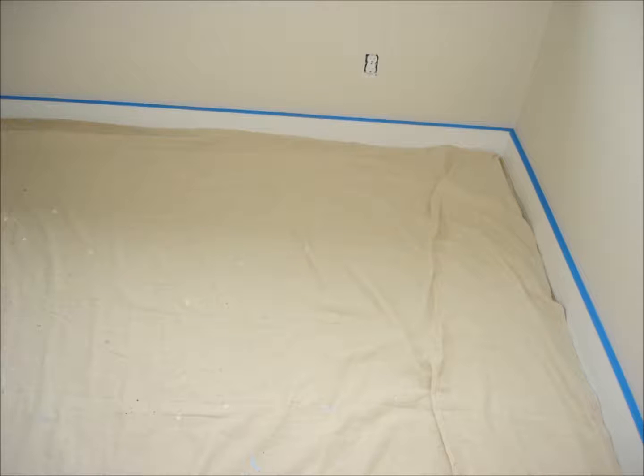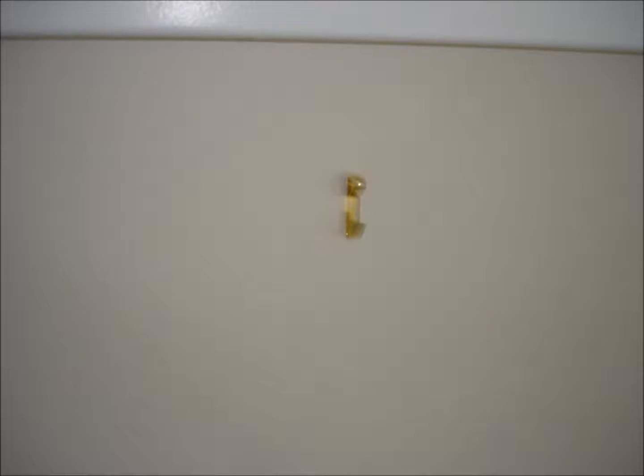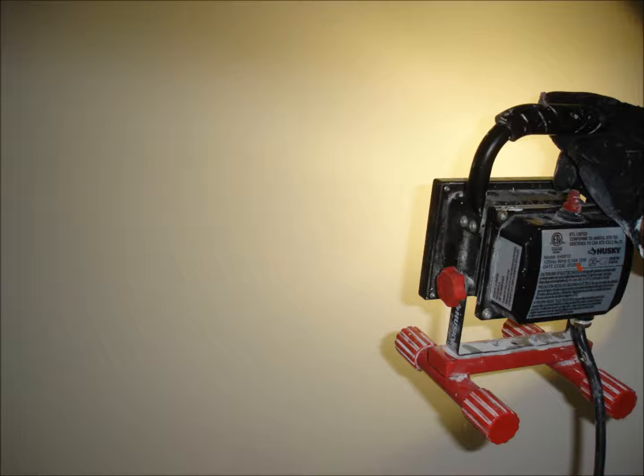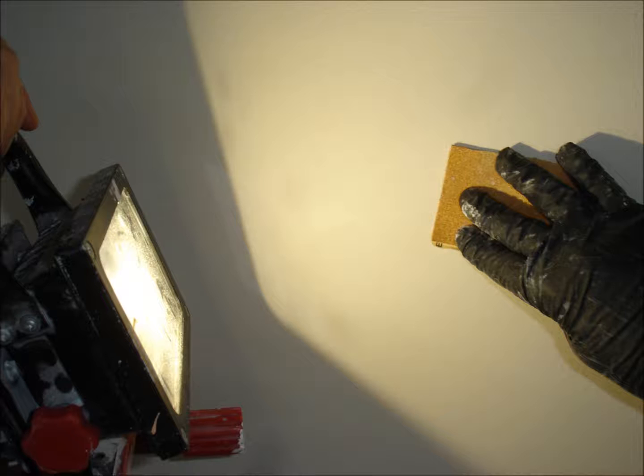Once the room is fully set up, make sure the floor is completely covered corner to corner. Remove all unwanted nails, hooks, etc. Scan all surfaces with a work lamp to get the best view possible of everything that needs filling or other attention.